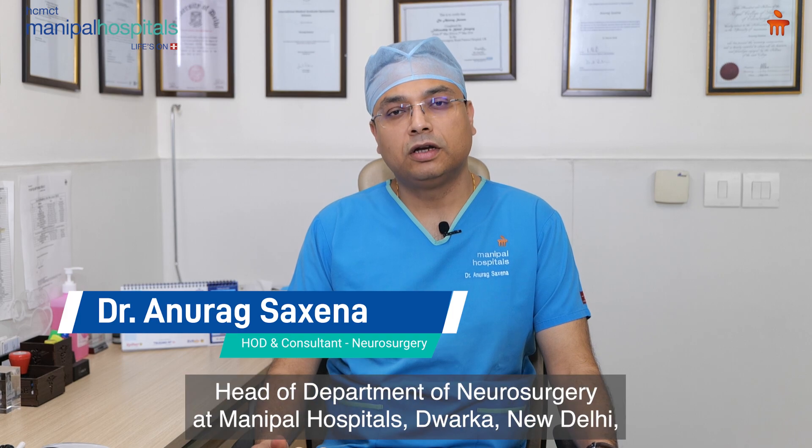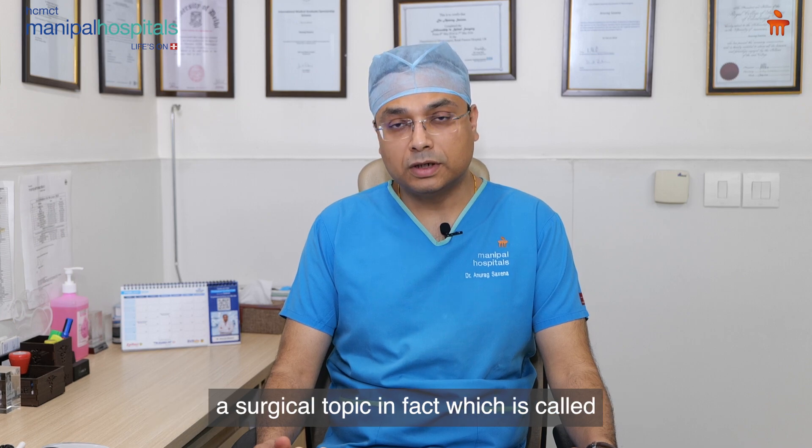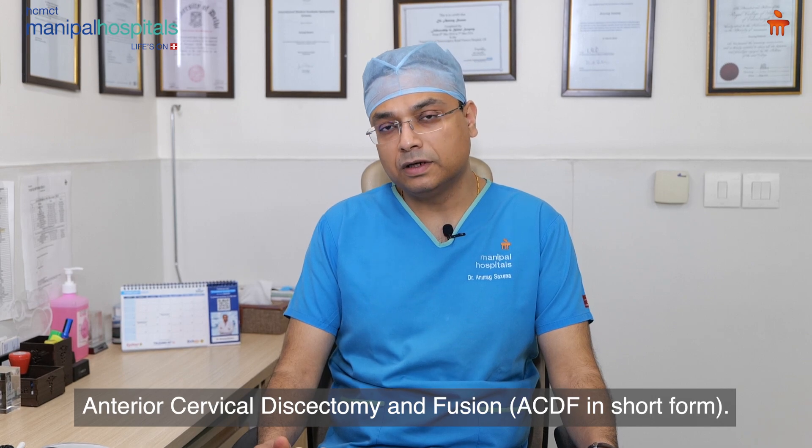Hi, I am Dr. Anurag Saxena, Head of Department of Neurosurgery at Manipal Hospitals, Dwarka, New Delhi. Today we are going to discuss a surgical topic which is called anterior cervical discectomy and fusion, ACDF in short form.